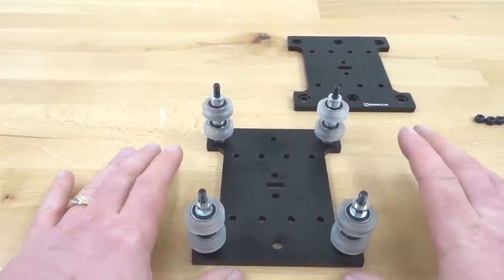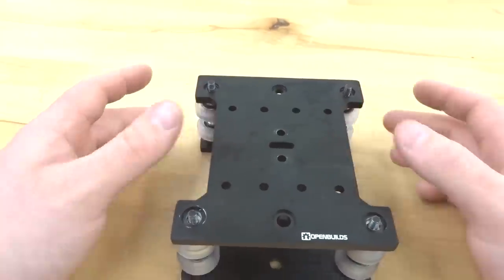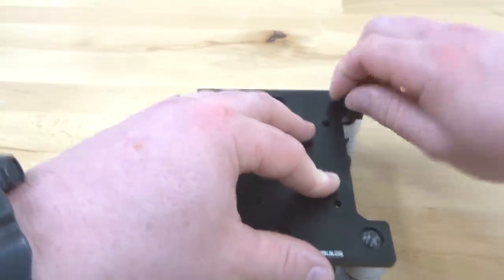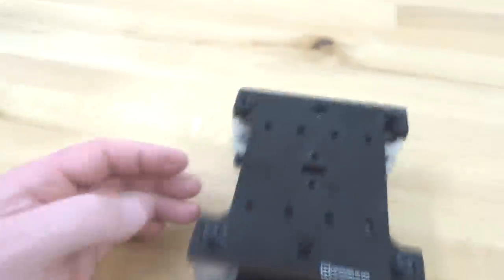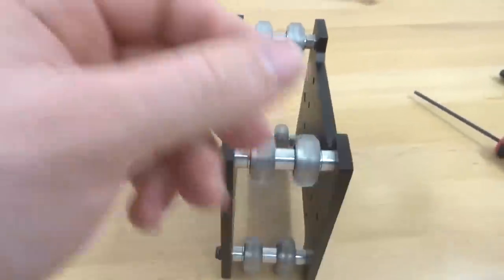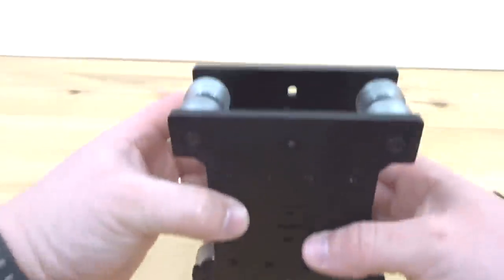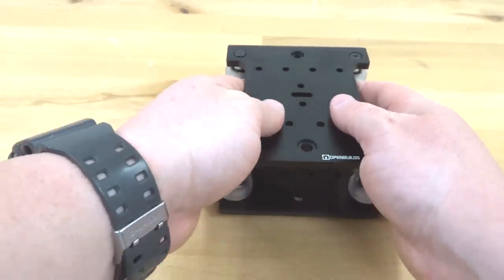Now that we have our configuration in place, we're going to stack the back X-axis plate to our front plate here. Once you have it seated, go ahead and take your black nylon hex nuts — thread those into place. Thread all the black hex nuts onto all of our screws, then tilt this system to the side and tighten these screws down. Now that we have our assembly in place and all the screws are tightened, this is looking really good. It's going to flow through the X-axis like so. We'll do additional steps to assemble this to our Z-axis as well.